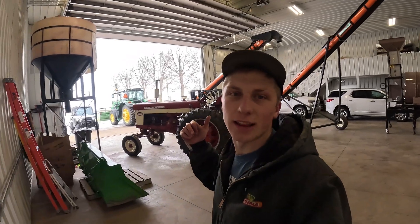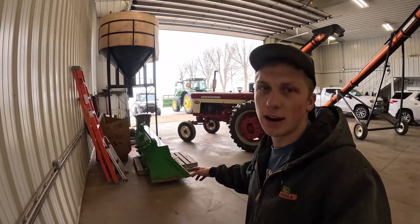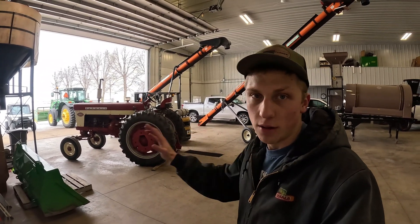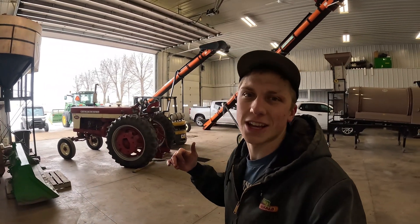It's now time to try to line that auger up to the seed hopper. I'm not sure if I need to move the bucket here - there might be enough room. Hopefully I don't have to, since the 560 is out of commission and I can't move it other than just pushing or pulling it back. So we'll see if there's enough room to put that auger up where it needs to go.